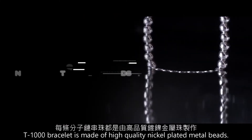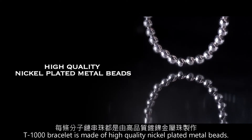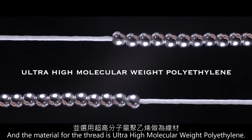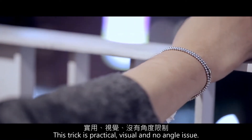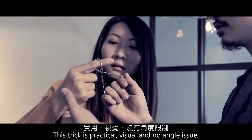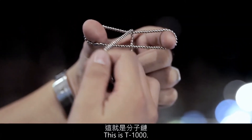T-1000 bracelet is made of high-quality nickel-plated metal bits, and the material for thread is ultra-high molecular weight polyethylene. This trick is visual, practical, and has no angle issues. This is T-1000.